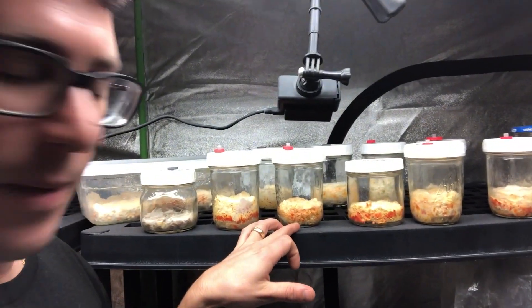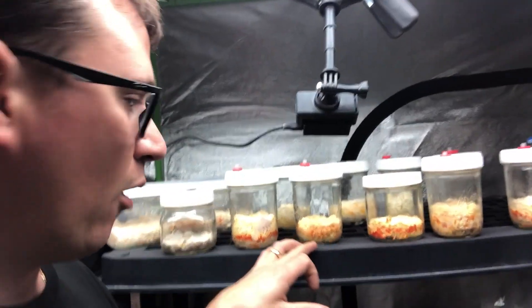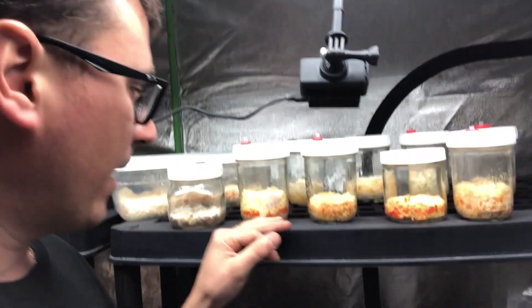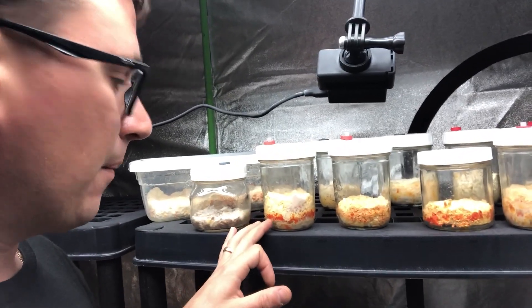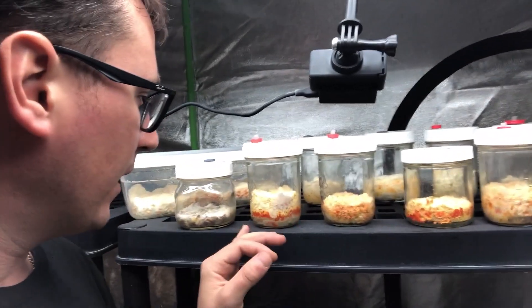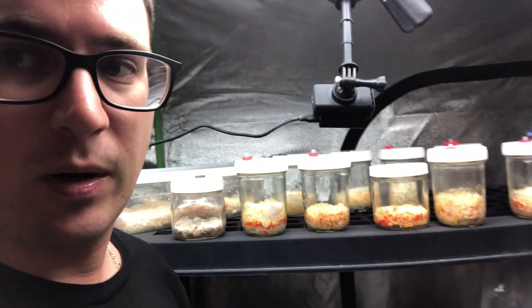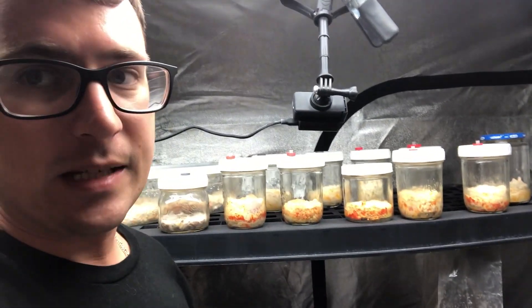This phenotype here has quite a bit of pin sets, so I'm hopeful that we'll get some bigger fruits from that. And then this phenotype here has a really dense cluster right in the middle, but they've all seemed to kind of stall out at this point.